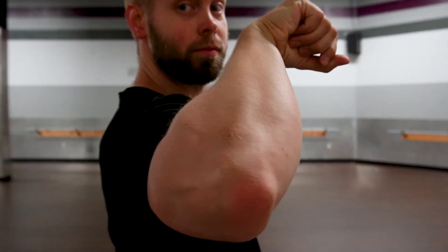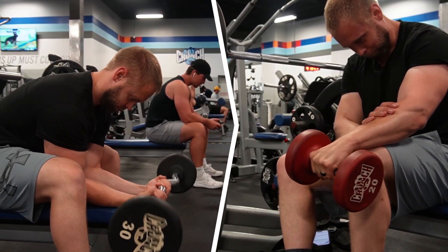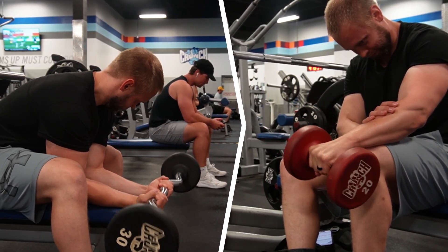The forearms can go through a variety of movements: flexion, extension, supination, pronation, radial deviation, and ulnar deviation. Flexion and extension are the primary movements you want to consider and will give you the most bang for your buck, at least in terms of hypertrophy. The muscles that do the other four movements are comparatively smaller and will make a marginal impact in terms of forearm size.